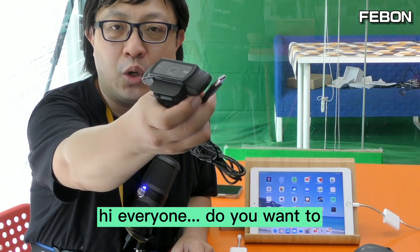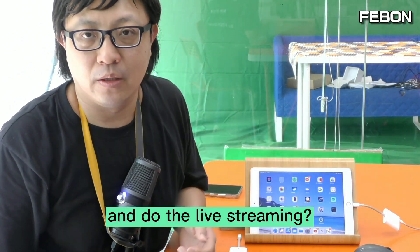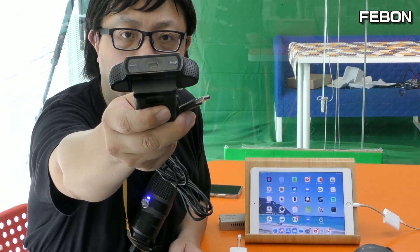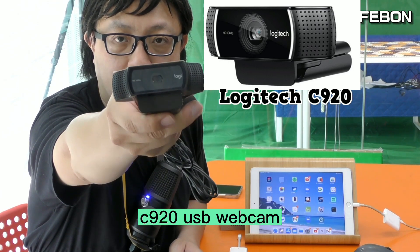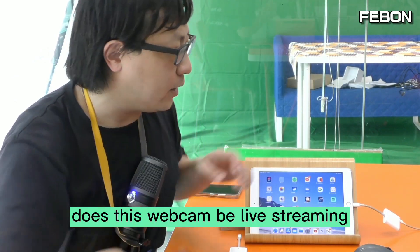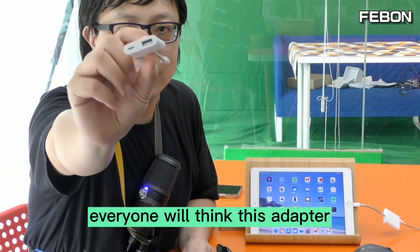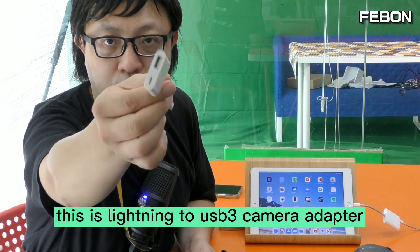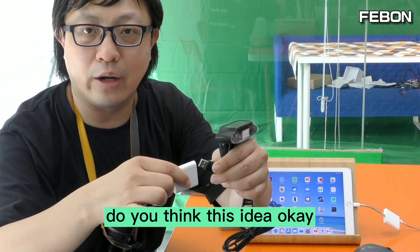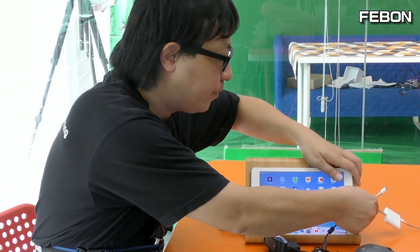Hi everyone. Do you want to connect a USB webcam to an iPad and do live streaming? For example, this is a USB Logitech C920 webcam. Can this webcam do live streaming on iPad? You might think to use this adapter — a Lightning to USB 3 Camera Adapter — and connect the USB webcam to this adapter, then connect to the iPad.